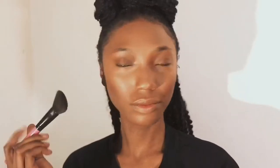Now I'm stepping away from Fenty and using my contour brush and a color from MAC for my cheeks.